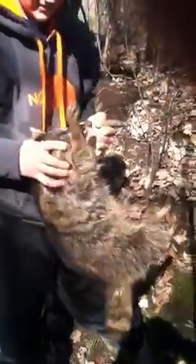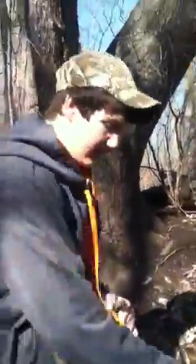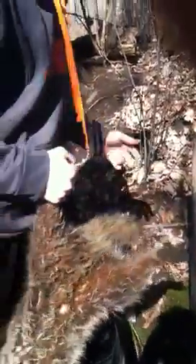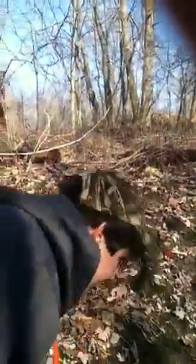Nice big ol' coon. Got him in a 160 Conibear set. That's what I like about these Conibears — with a foot trap you've got to dispatch him, but not with these. I'll take over and let my cameraman do the talking. He's gonna show us his next spot he's got set. Stay tuned, folks.